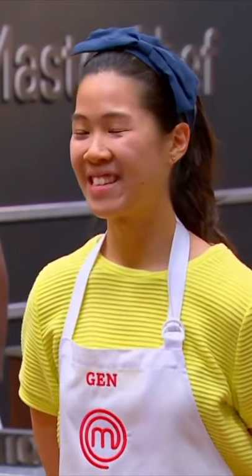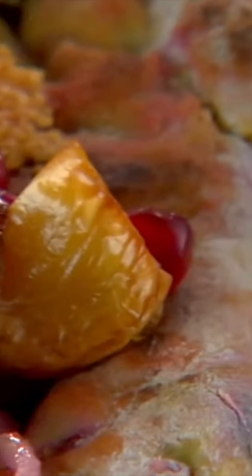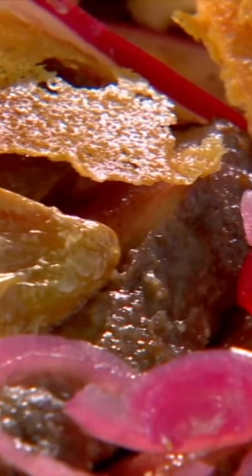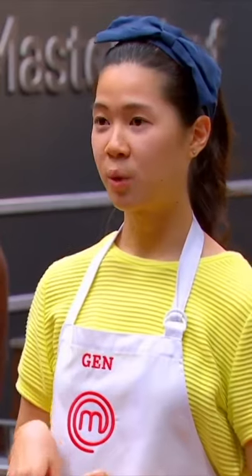What have you got? It's my take on a steak and egg sandwich. So I just made a quick flatbread with some grated beetroot, and there's a quenelle of ricotta and roasted cauliflower puree, some pecan onions, and a Parmesan twirl on top.